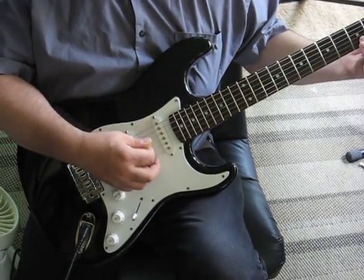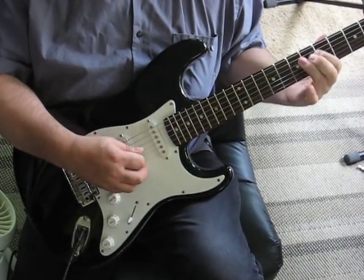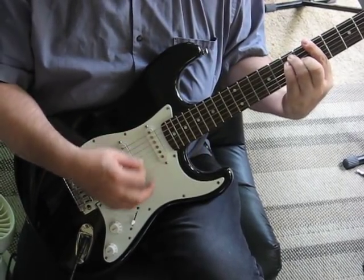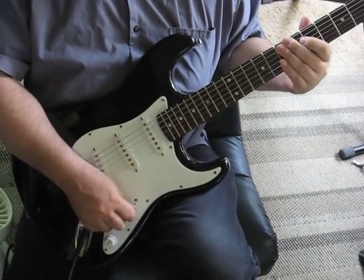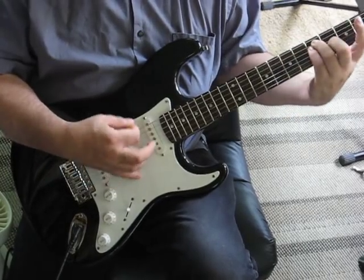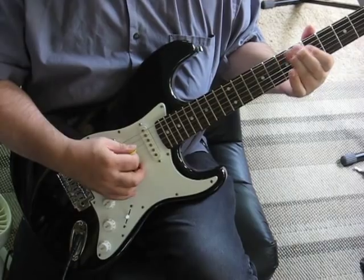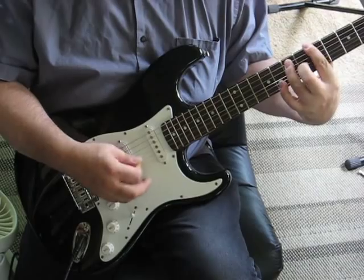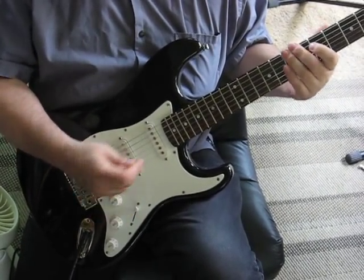So, from the most treble-y, to the next pickup, to the next, to the glassy here, to the bassiest.